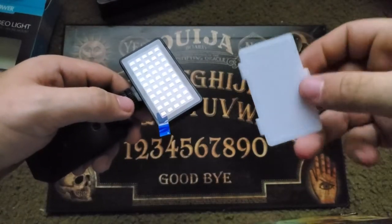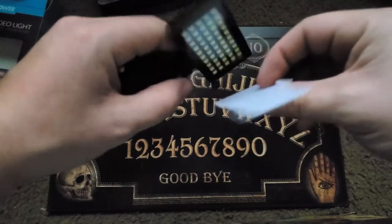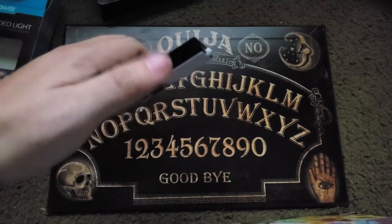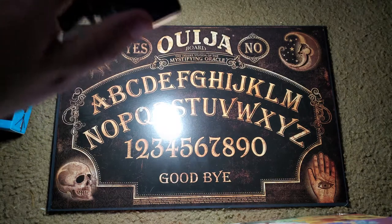To apply a plate, just align the singular tab to the top and the two tabs on the bottom and press until you hear a snap. This is the white plate which will act as a traditional diffuser and disperse the light more evenly.